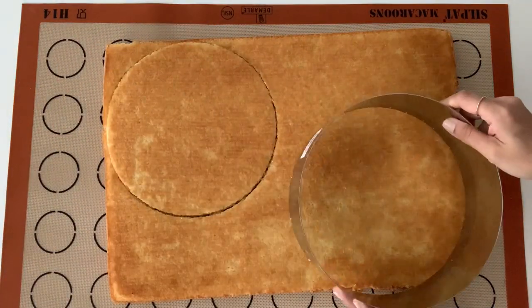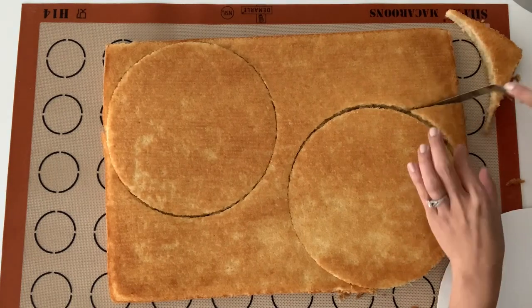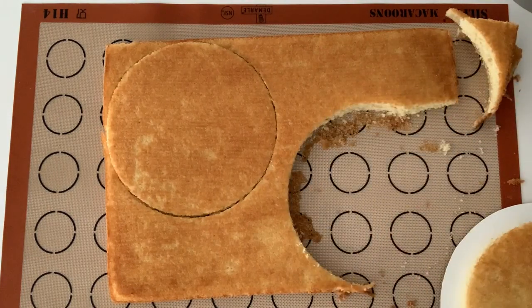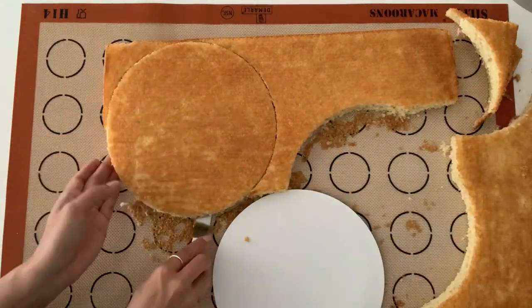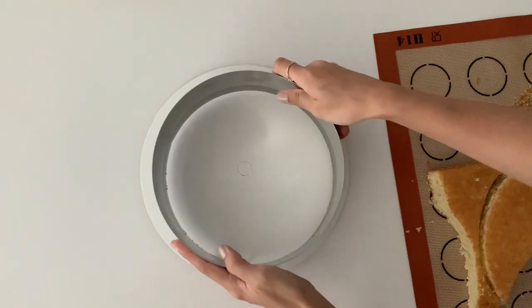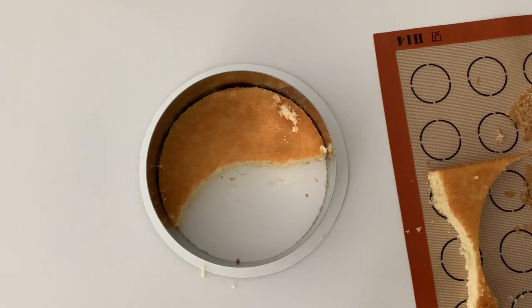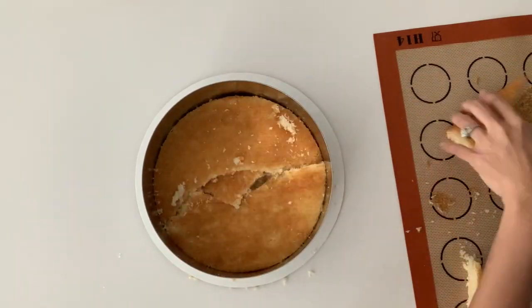Use your cake ring to cut two circles out of the cake. You'll be able to cut two full rounds from the cake, and the third round will be made up of the remaining pieces. If you're not using the cake right away, place the cake on a cake board, wrap with plastic wrap, insert into freezer bags or airtight containers, and freeze. Here I'm just using scraps of cake to fill the cake ring.